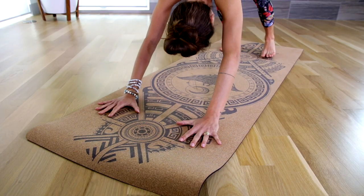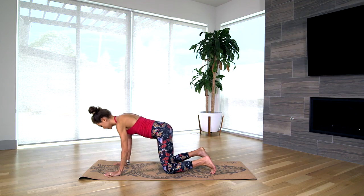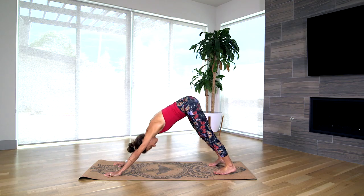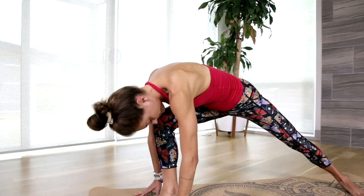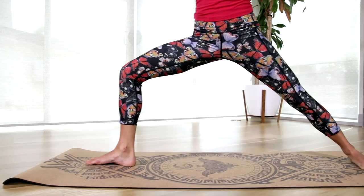Cork yoga mats are becoming more popular and mainstream, and it's probably because the cork material itself is ideal for a yoga mat. Cork mats are awesome for hot yoga because they have great grip to begin with and they get grippier as you sweat, which also makes them great for any sweaty form of yoga. If you're a stickler for grip, a cork yoga mat is a really good investment.